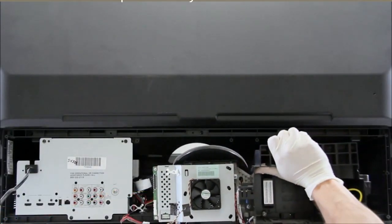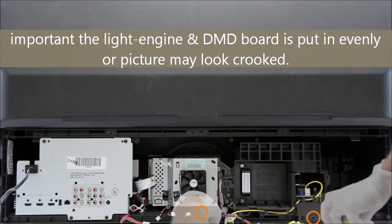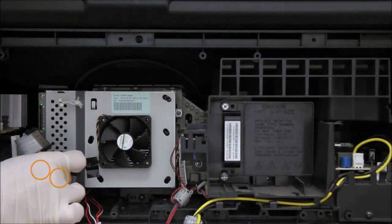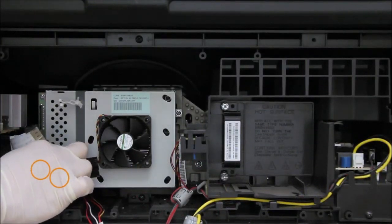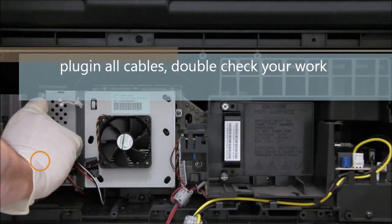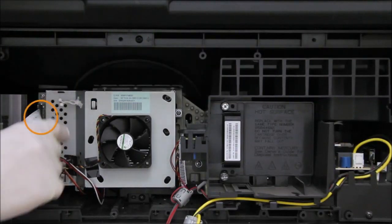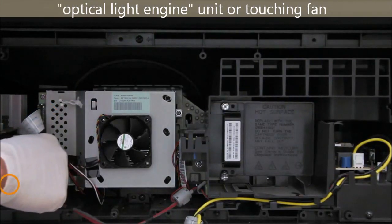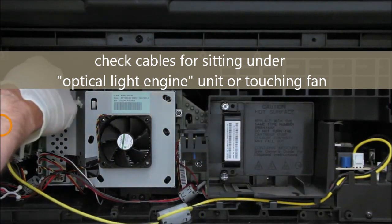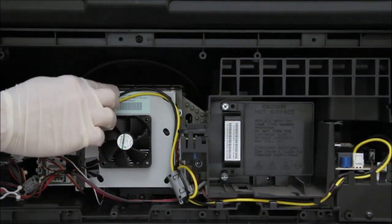Make sure all the cables are out of the way before sliding in the light engine. If you don't put the light engine in properly, the picture is going to look off. Securely put in the cables on the bottom left and double-check all your work. Make sure no cable is sitting under the assembly or touching the fan, as it may cause problems in the future. Latch the cable up on top so it prevents it from falling on the fan.